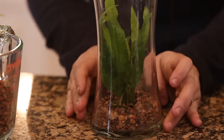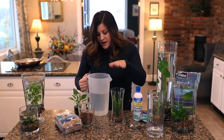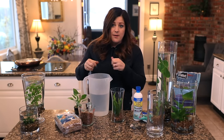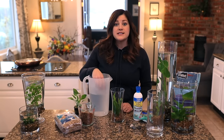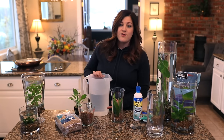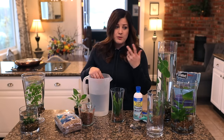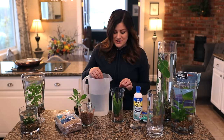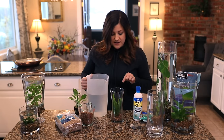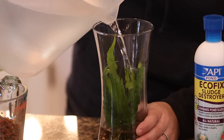Now if you have tap water, you want to fill up your container the night before and let it sit for 24 hours to let the chlorine evaporate. This is RO water. You also want to make sure it's not too cold — I like to fill up the container and then submerge it in a sink full of really hot water to bring the temperature up a little bit. I like to keep it between 70 and 80 degrees. They don't want that initial cold shock. When I pour the water in, I'll bank it off the side of the jar so it doesn't dislodge the plant.